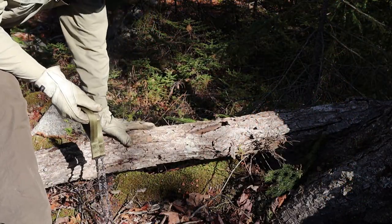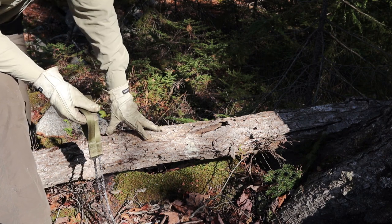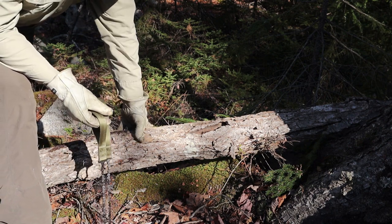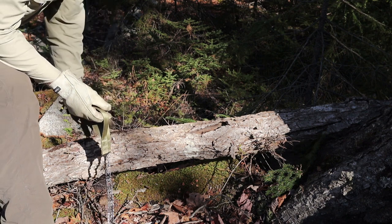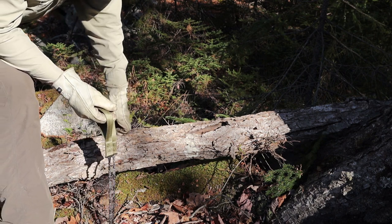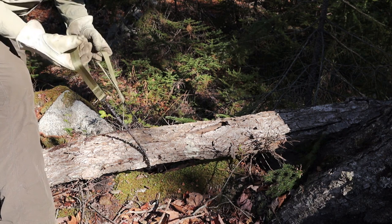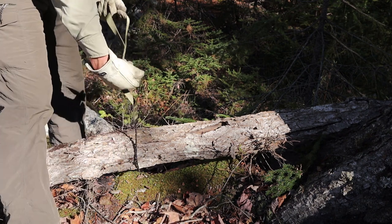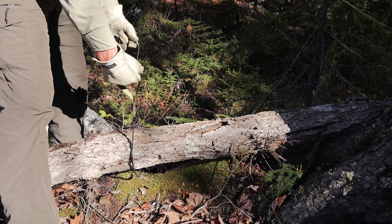The tree I'm going to use for demonstration came down in the recent hurricane. This is rock maple, or sugar maple — one of the hardest trees in Nova Scotia. This one was likely dead before it came down, but I did cut another section off and it is still plenty strong and green inside, so this will be a challenge to cut. The area I'm going to cut is about seven inches in diameter. I'm wearing gloves for safety — not necessary, but I'd recommend it to keep this rather sharp saw from cutting you.